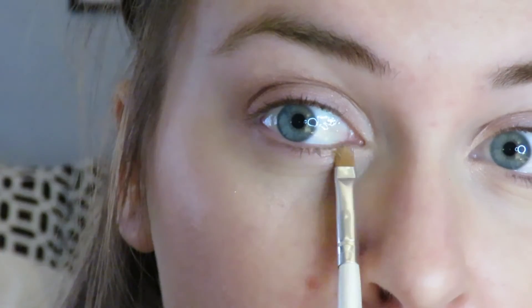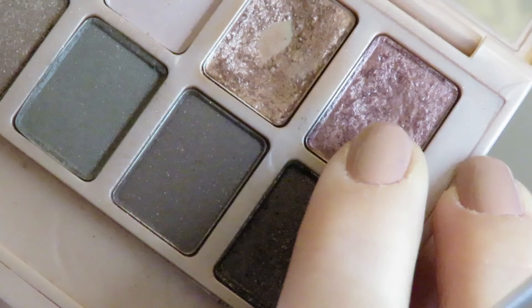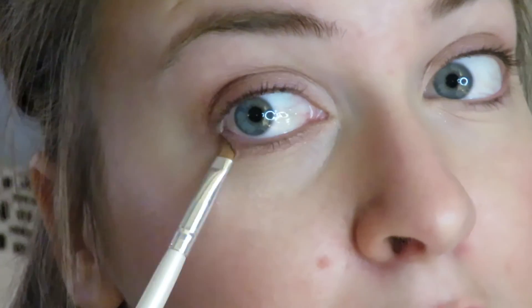Taking that bronzy color again, I'm bringing it below the eye and putting it on the inner part. Then I take the cranberry color again and do the same, but this time on the outer half of my lower lash line.